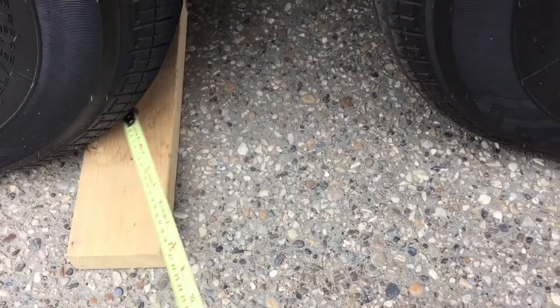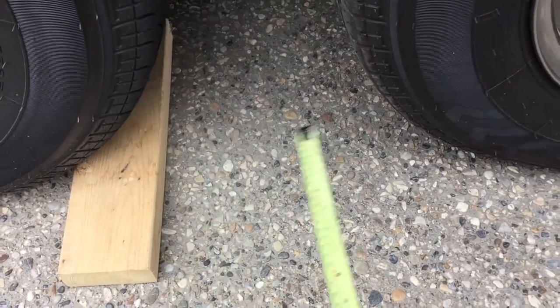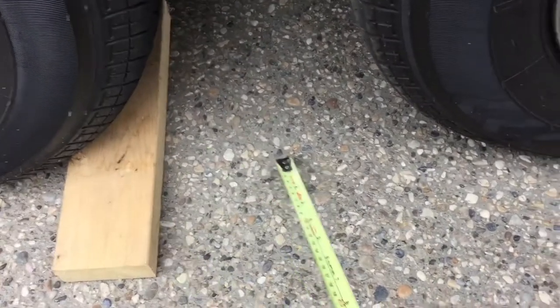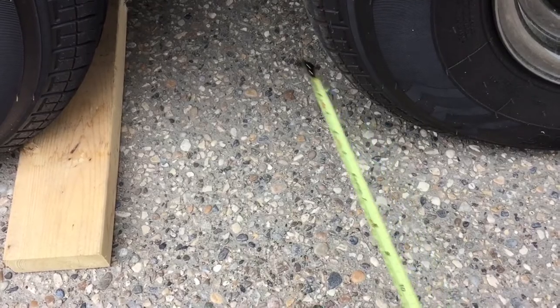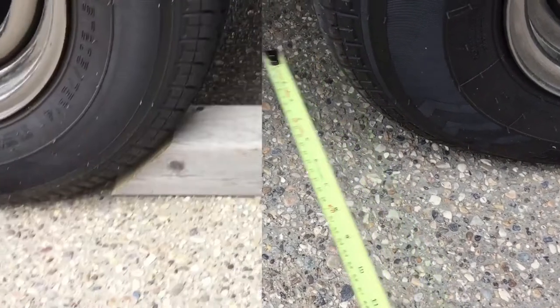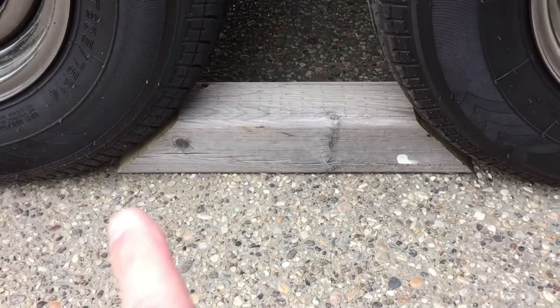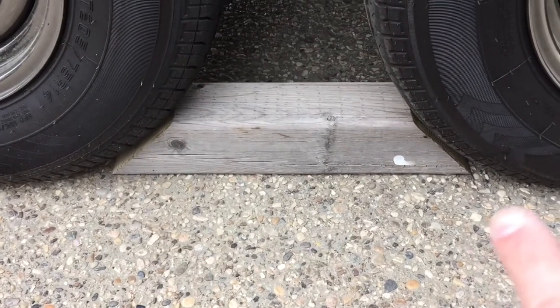Then I'll bring it out and stuff it under the tire to get a distance to this tire for the next cut. That block is cut from long to long about a quarter inch on each side.